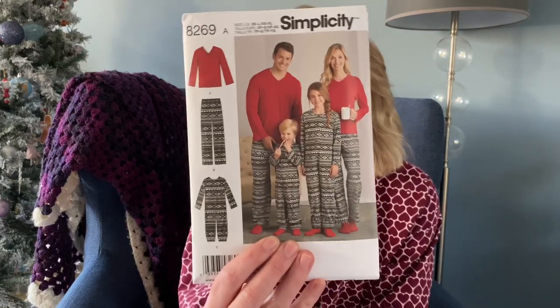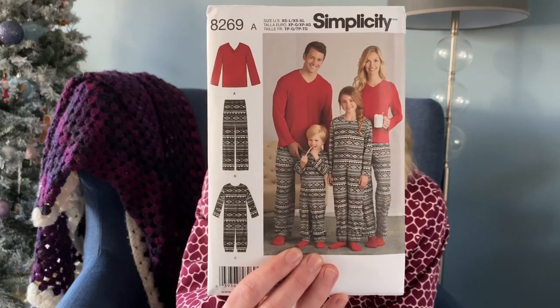My husband actually bought me this pattern last Christmas as part of my present — it's the Simplicity 8269 pattern. The first thing he said was 'next Christmas I'm expecting us all to match,' so I've taken the challenge. He's taken the girls to dancing this morning, so I've got the morning to get this cut and planned.